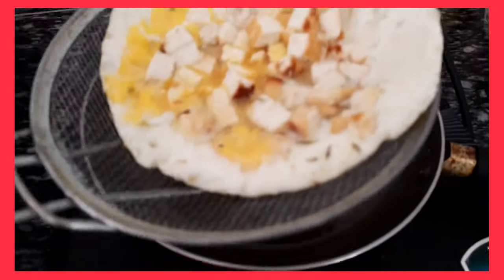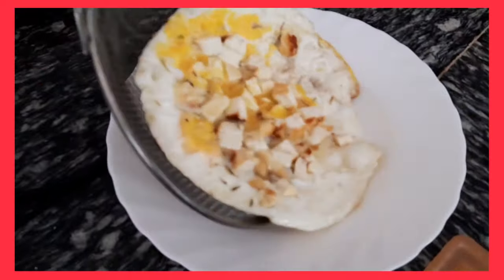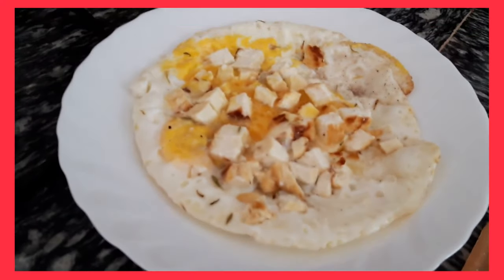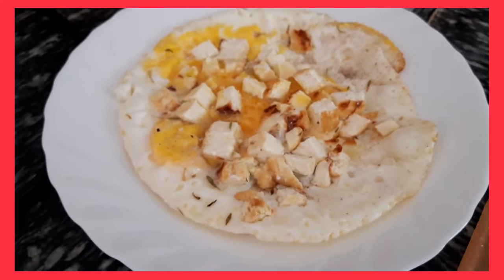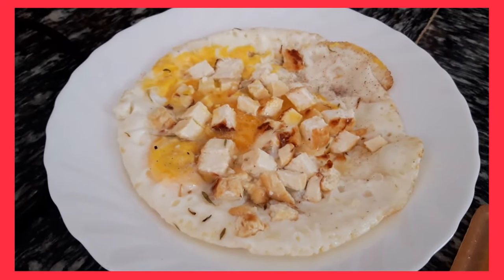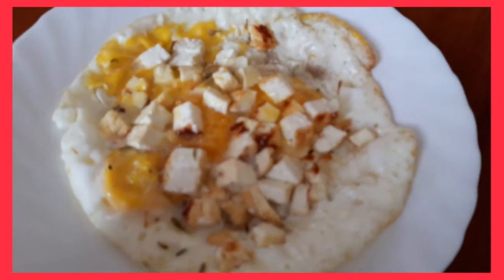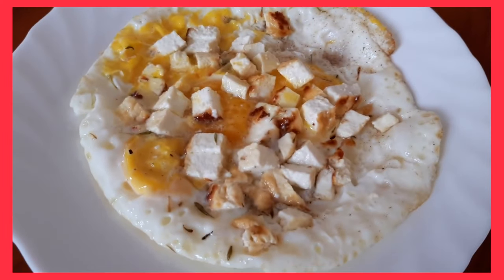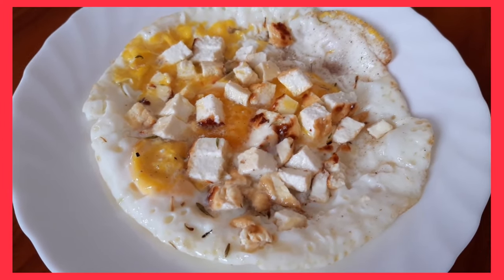Bago natin ilagay sa plate. So, yan ang palaman ng bread ko. I will be cutting my bread para may bread tayo with our egg. Pero yung bread ko, coconut flour and wheat meal plus a little flour. So, what's in it? Yung cheese, yung eggs, thyme, pepper, and Himalayan salt. And that's it.